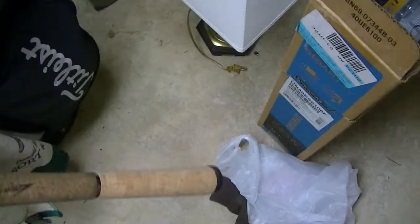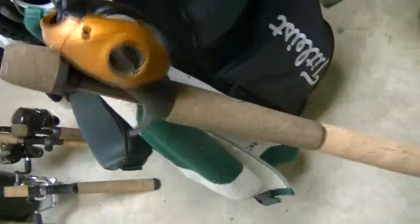And then I have another baitcaster right here that I forgot to show you guys. I think it's something called Caius — you can see it right there. I'm not really sure what it is, but it's running 10 pound monofilament on it. It's a pretty good rod — it catches some fish.